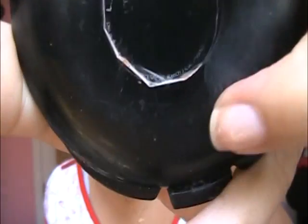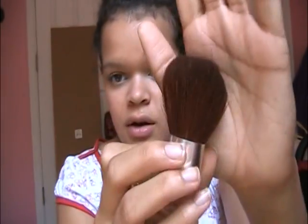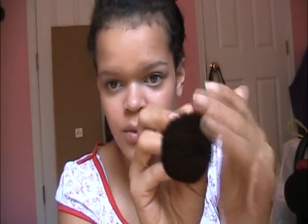To finish the face, the first thing I'm going to do is set all the cream and powder products with some pressed powder. This is the LA Colors pressed powder in Tan — which is just my skin tone. Translucent powder would actually be better, but I don't have any. I'm just taking this on a kabuki brush.